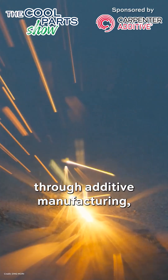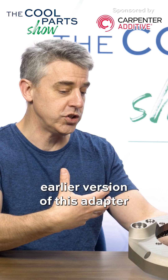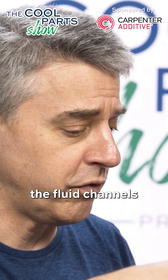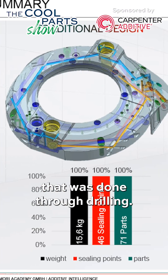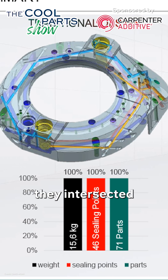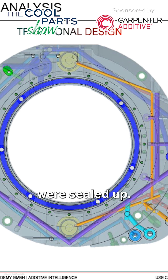This was made through additive manufacturing, but it wasn't always made that way. There was an earlier version of this adapter made through more conventional processes. To get the fluid channels that flow through this adapter, that was done through drilling — holes were drilled from the inside, they intersected to make these channels, and then all those entry points for all those holes were sealed up.